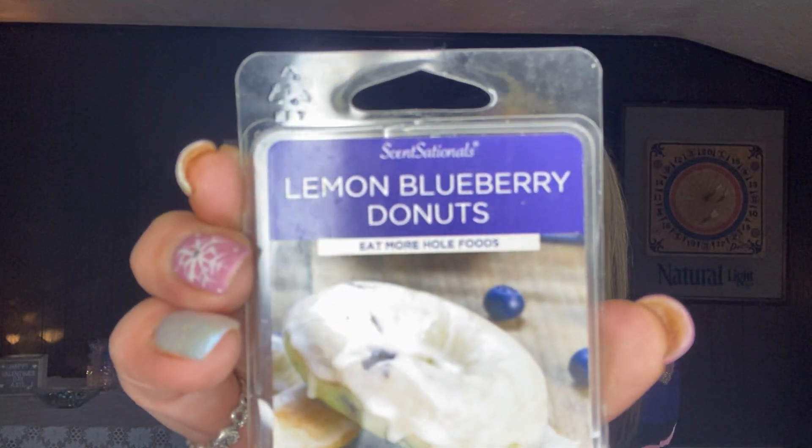The only other clamshell I had besides Scentsy clamshells was a Sensationals one — the lemon blueberry donuts — that I had actually pulled during blue week. It had been sitting forgotten in the kids' bathroom. I put in an order with Sensationals a couple of months ago, and when I got the order I didn't do a haul on it because I just didn't think their wax was that great — and I'm not going to sit here and bash someone.